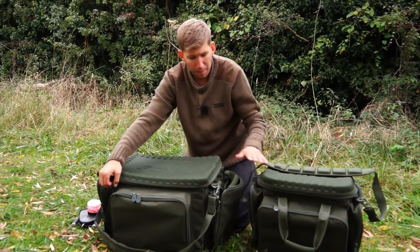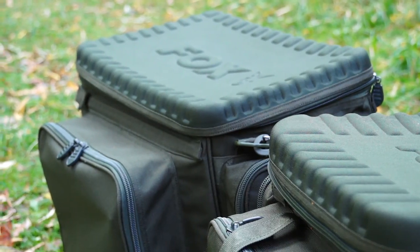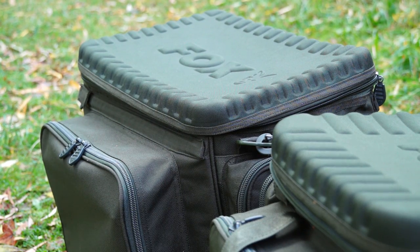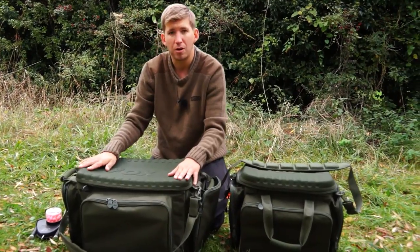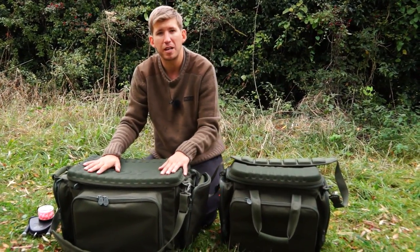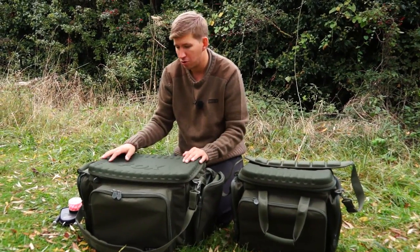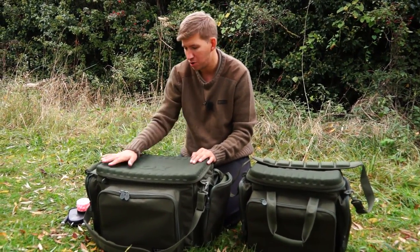Inside, you'll notice here on the top one of the standout features of the barra bags: these stiffened tops. They also have a stiffened base as well. This means that when you're actually fishing and set up and the rods are out, what I like to do is use mine as a sort of makeshift bivvy table if I'm not carrying a lot of gear on an overnighter. So once the rods are all out and you're not needing to get inside the bag anymore.